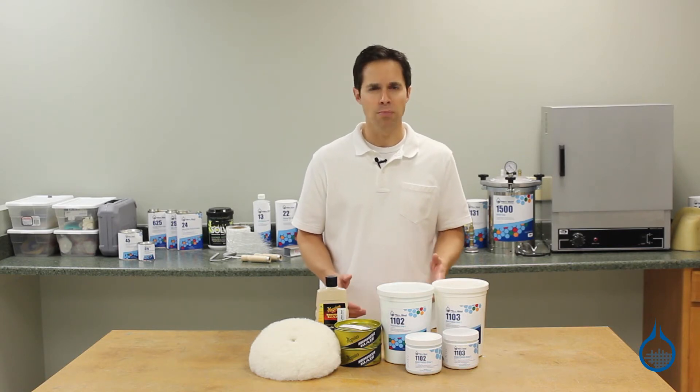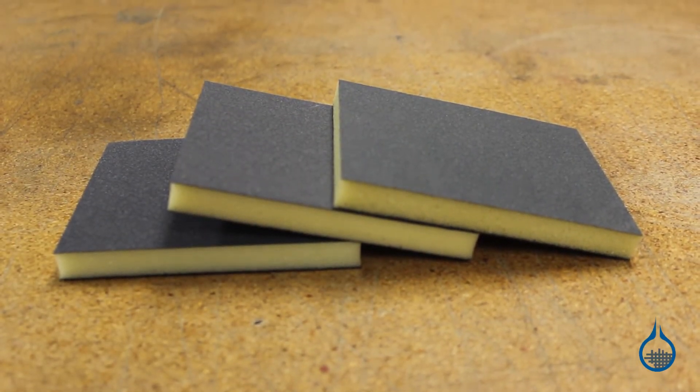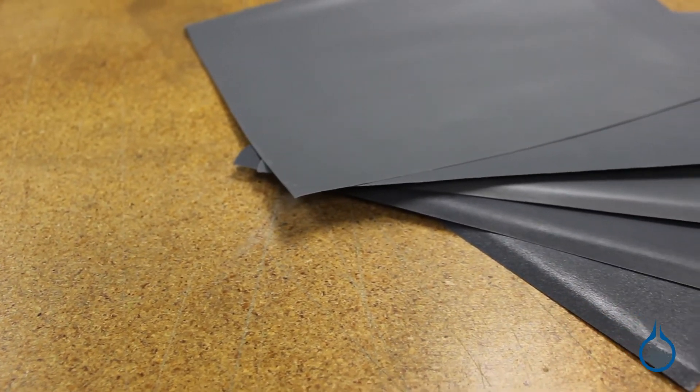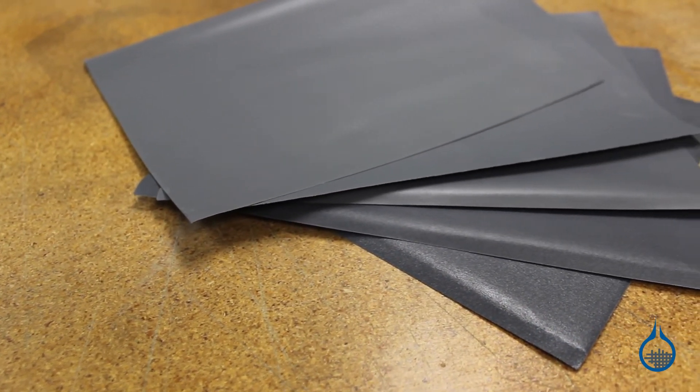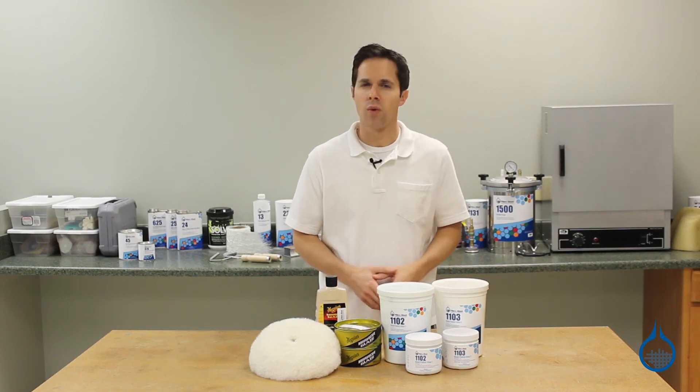Keep in mind that sanding and polishing will require some elbow grease and patience — it's usually not a quick process. Sanding usually involves several different grades of sandpaper, working your way consecutively to finer and finer grits. Depending on surface area and grit, you should consider wearing a dust mask.